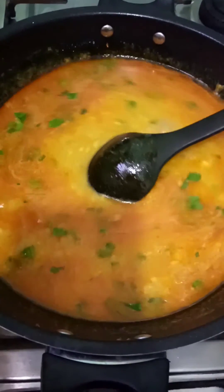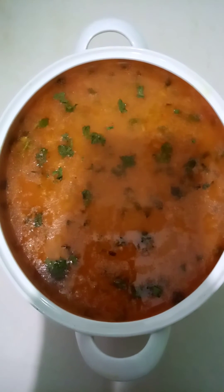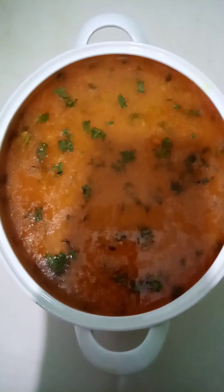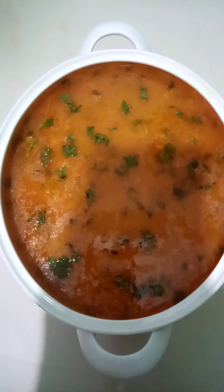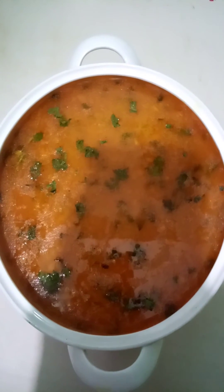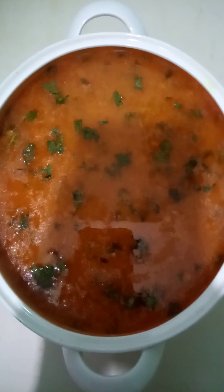We put some salt and the salt water is ready. We will put it in a bowl. You can do this for your health because it is a good idea. If you liked this video, please like, subscribe, and share. Allah Hafiz.